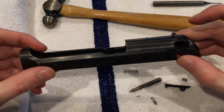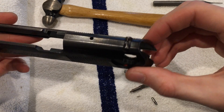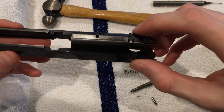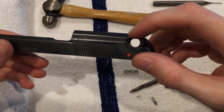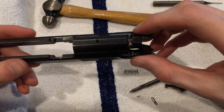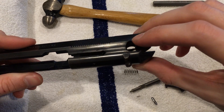The only thing left would be the rear sight, which for cleaning I see no purpose of taking off. If you do need to remove it, you're going to want to put this in a vise and hammer it out. I recommend going to a gunsmith because they have a special tool that will drive this out using a screw, and it'll just be a lot better.